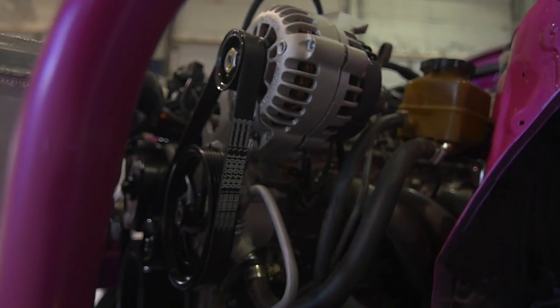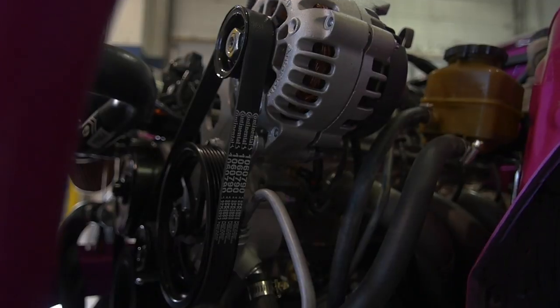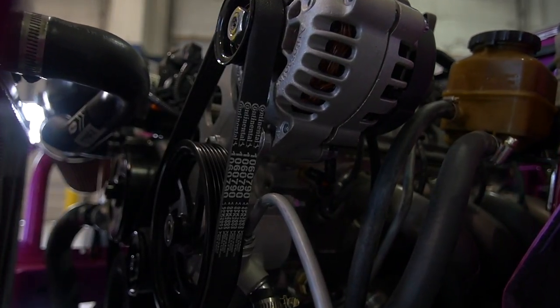On the front of the motor I have an ICT Billet accessory drive bracket — it holds the alternator, power steering pump, and all that. On the bottom of the motor I have a Canton Racing oil pan along with an oil filter relocation. The oil pan has baffles in it, so when the car is sliding sideways we don't lose oil pressure and ruin our perfectly good motor.